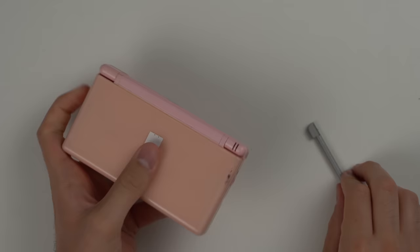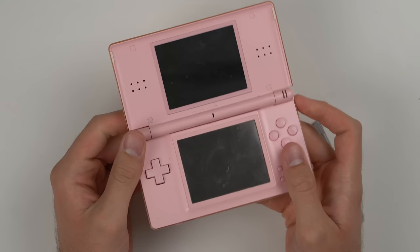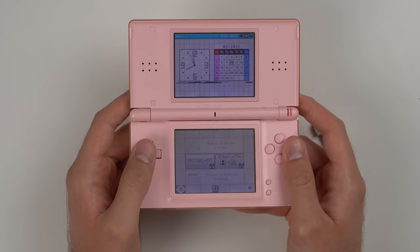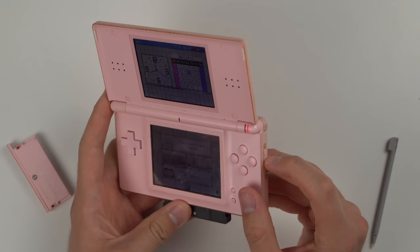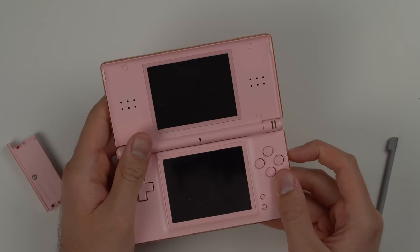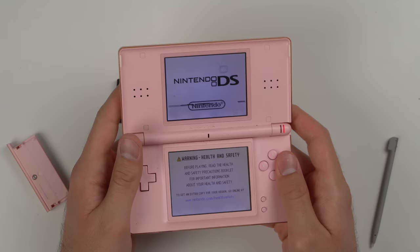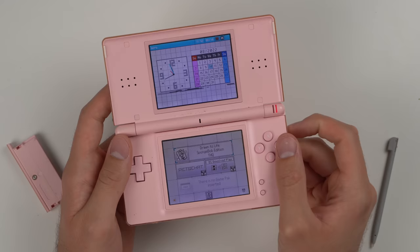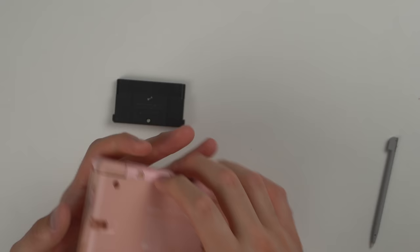The next DS turns on and again — another console with a messed up screen. The bottom looks fine, buttons work, touchscreen works. GBA game works. The power button seems a little finicky. After blowing some compressed air on it, it works better. DS game works. The only issue is it has a few lines on the top screen. You could probably still play games, but for me that would be too annoying. Another console that almost works all the way but has one slight issue.